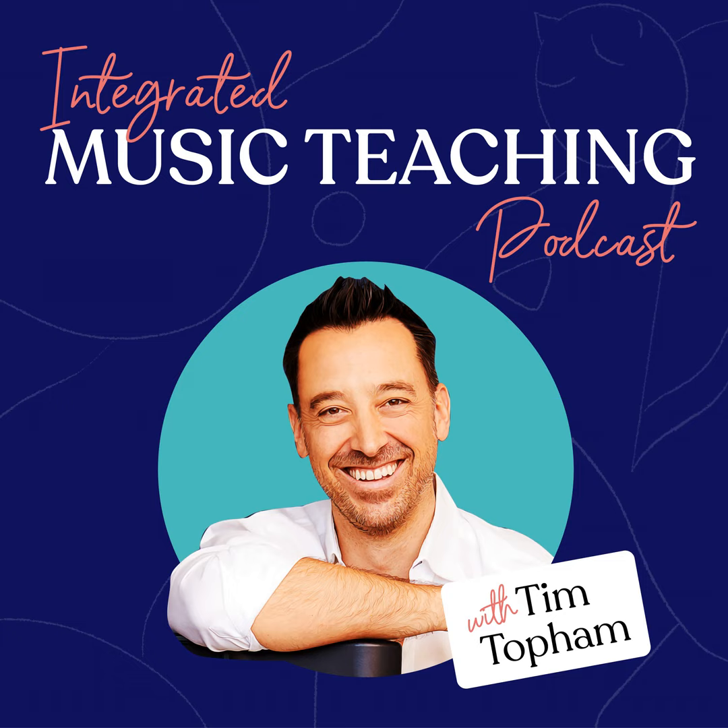Today we're going to talk about why we should be including singing in our music lessons. Today's guest, Nikki Loney, is a voice teacher, podcaster, and vocal music resource creator from Canada. Nikki has been working with singers of all ages and abilities for 30 years. She discovered her teaching inspiration from her youngest voice students. Her evil agenda is to inspire teachers to welcome young singers into their studios. Her publishing company, Full Voice Music, has been creating fun and educational vocal music resources for more than 20 years. Welcome to the show, Nikki Loney.